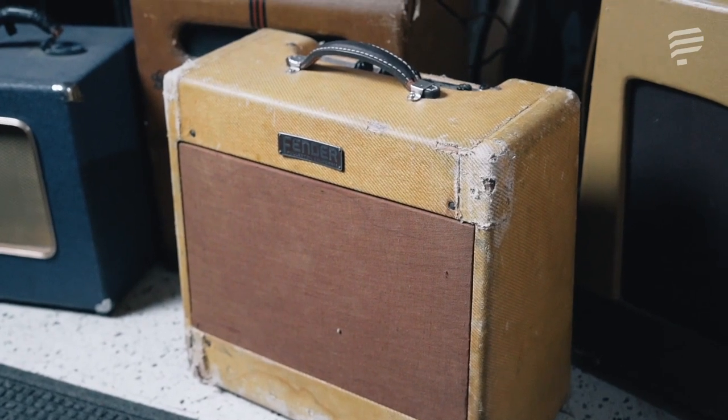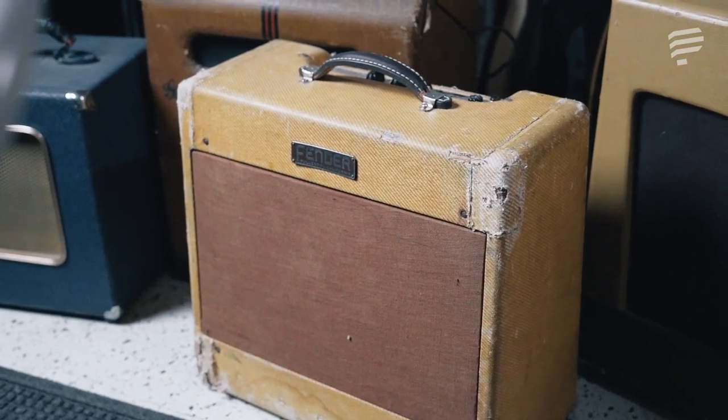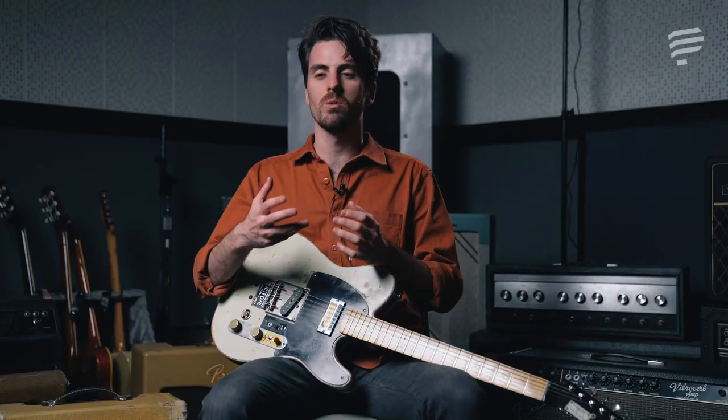One of the most iconic amplifiers were the early Fender tweed amplifiers. They were called tweed amps because they were literally covered in tweed material, like an old suitcase. They're a much less refined, much less clear sounding amp than we're used to these days, but they have a really signature biting, woody tone that still gets used on lots of records.